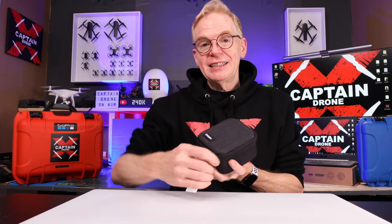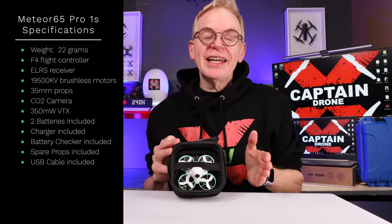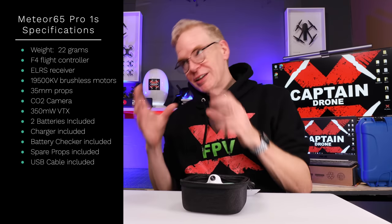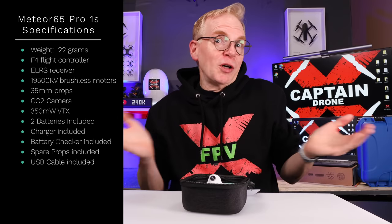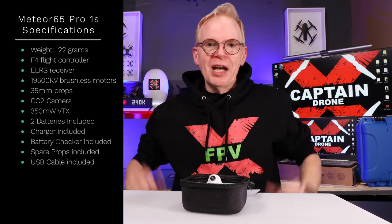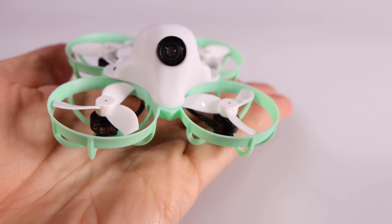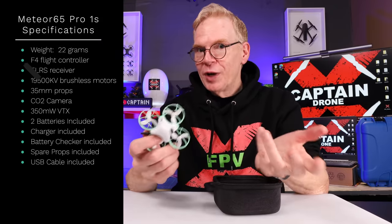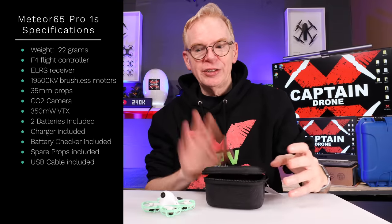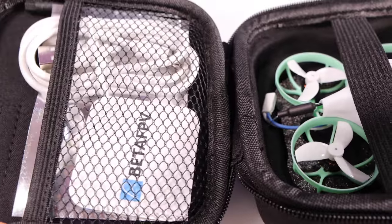Let's reach in and grab out our first item. It's a case, and inside is the Meteor 65 Pro. Pay attention everyone, because I get asked way too many times: it's winter, I want to fly FPV indoors, but most people make the mistake of buying something too fast and too big - they smash up the walls because it takes practice. I always recommend a 1S Whoop - that's the best drone to learn on and fly in a house. In the kit you get a battery charger, battery tester, USB cables, spare props, two batteries, the drone, and documentation - really good stuff.